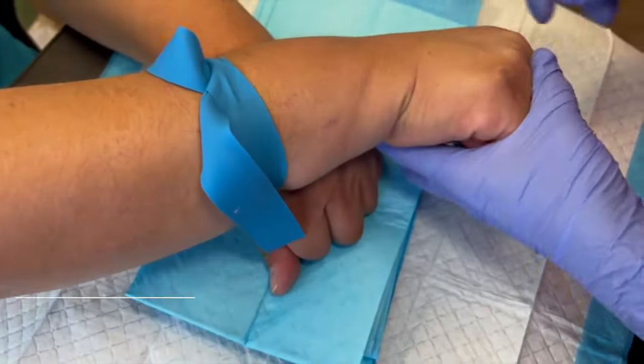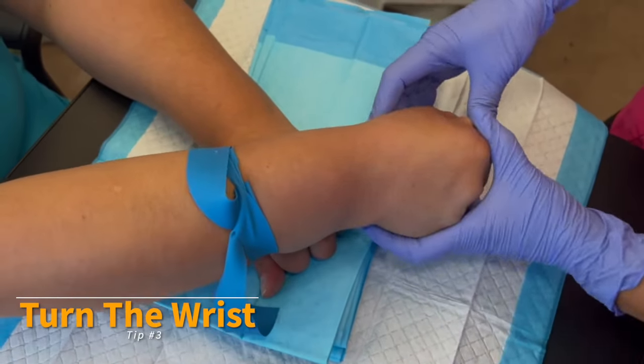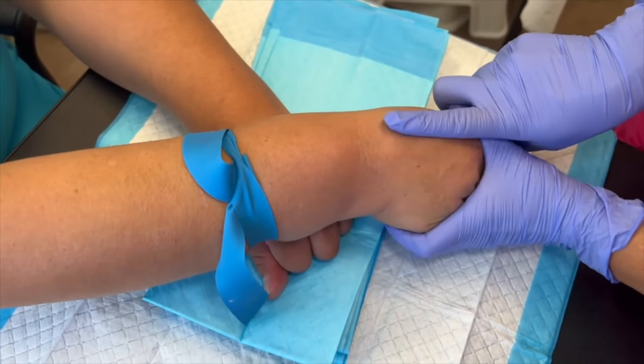Top plumping tip number three: turn the wrists while palpating into a different position so you can feel the vein at different angles of protrusion.